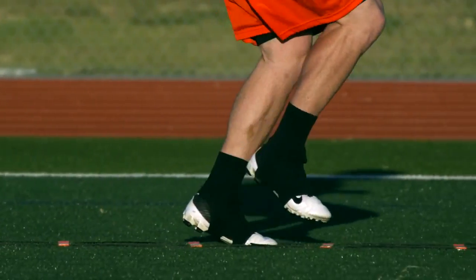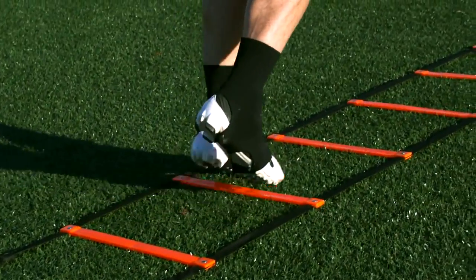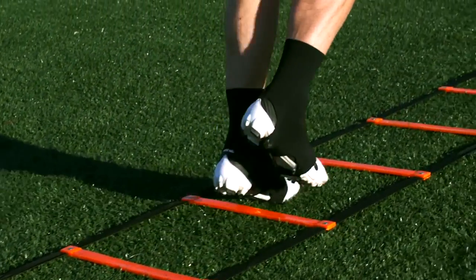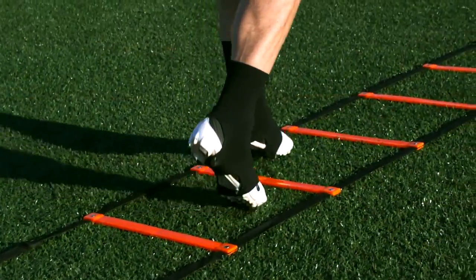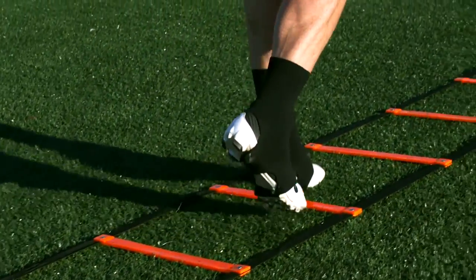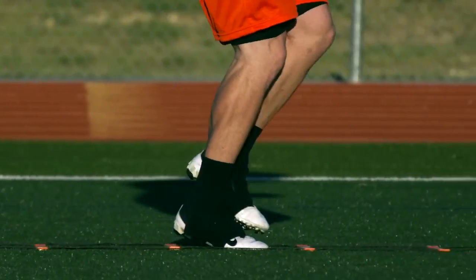Quickness in football is having speed in a small space. One step is a quick and light run through the ladder with one foot in each box, picking your feet up just enough to clear each stick. Arms are at 90 degrees and only moving at about a quarter of the swing you would use at a full sprint. Keep a forward lean with your weight over your toes, using your body weight to pull you through the ladder.